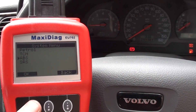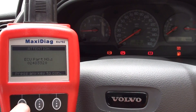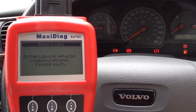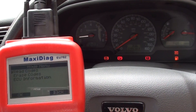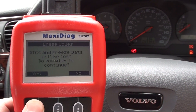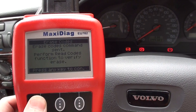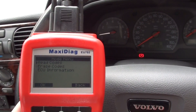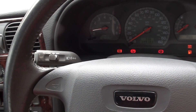So we go to ABS, let's put the light on because we're accessing that system, then read codes — code 312, same code as before. Then we're going to erase codes. The ignition is on, engine stopped. Erase codes command sent — that's good. Now we'll just go back in and read the codes. System passed — no fault codes detected. Excellent news.